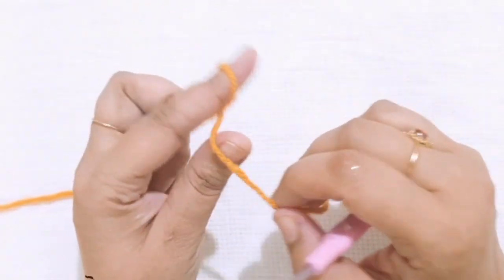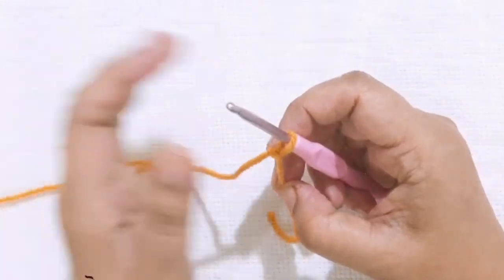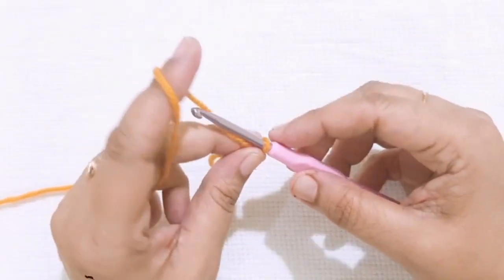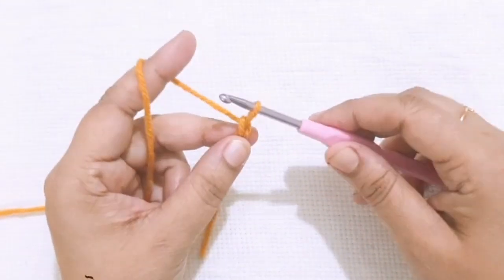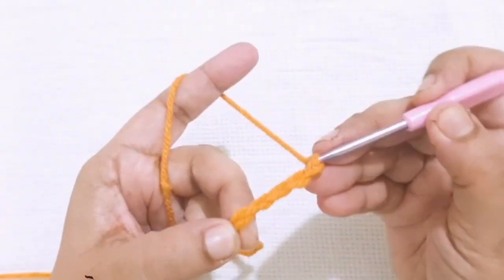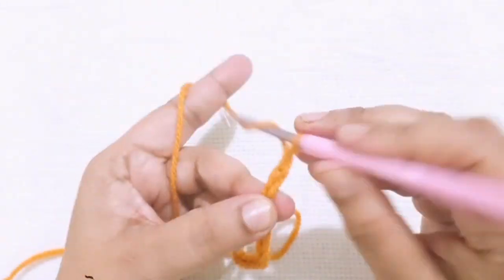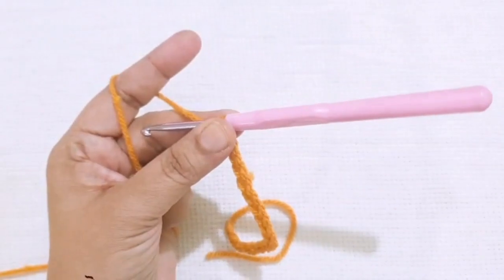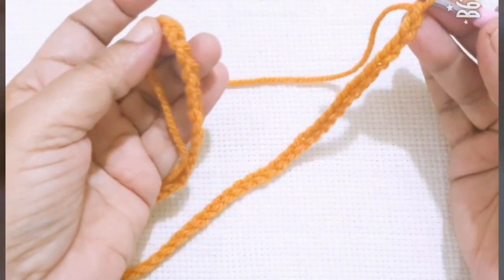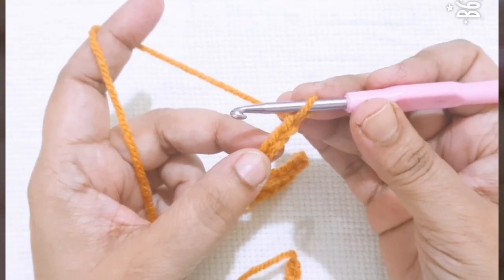This cowl is adult size. Start from a slip knot and make 56 foundation chains. I have taken 56 chains as the foundation, and then starting from the 4th chain from my hook.